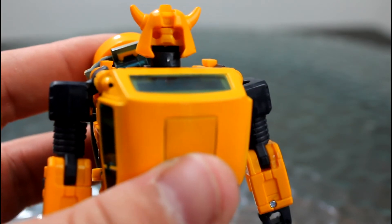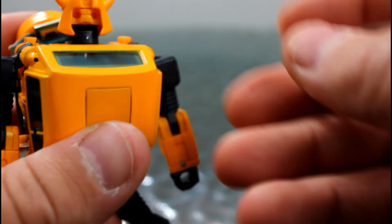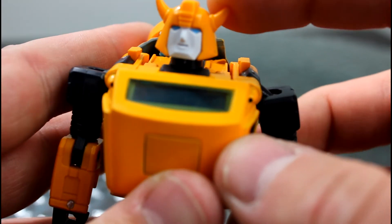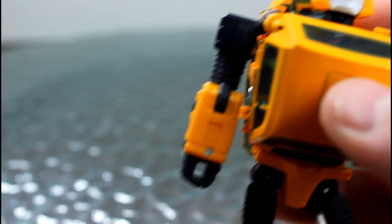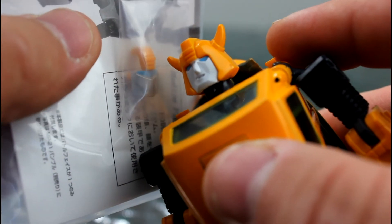Now to change the face, you need to pop off the entire front of the face, including the bit that goes over the top. As you can see, the little yellow bit — and that just slides straight in. Obviously you would do the same thing with the battle mask. That gives you an idea of what it would look like.